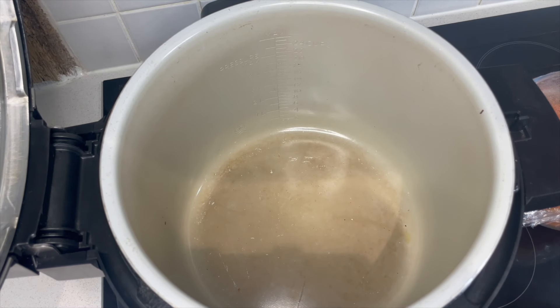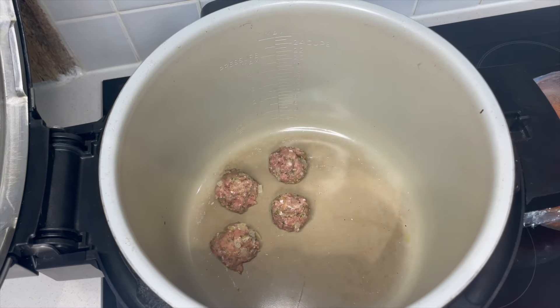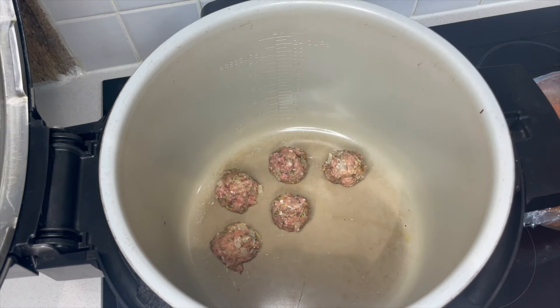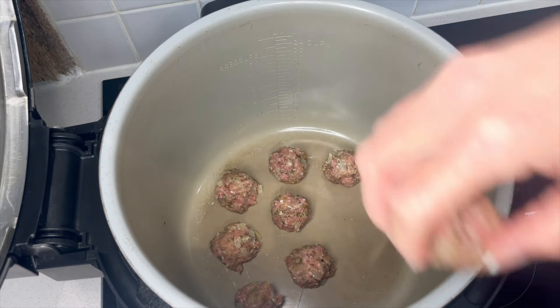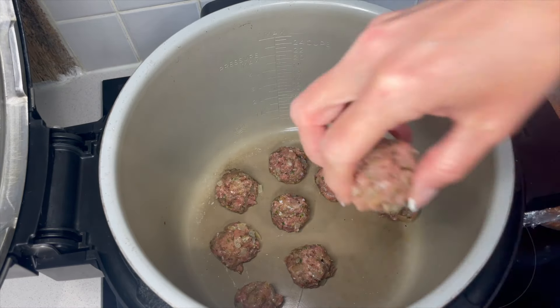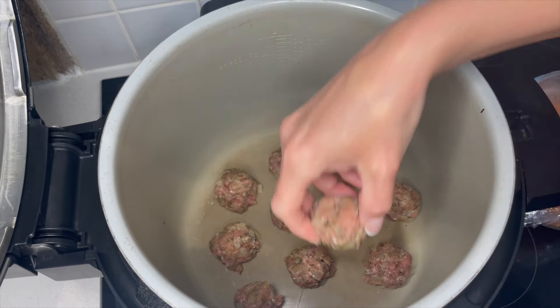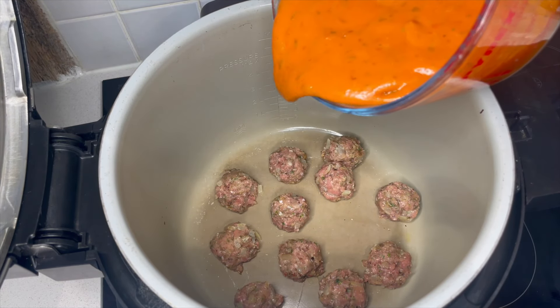My meatballs have been in the fridge so they're firmed up nicely — they may still be fairly soft but don't worry about that, just pop them straight in. I don't sear or sauté these; I just put them in and then pour the sauce over and get them on to slow cook, nice and quick and easy. Obviously the onion has already been fried off slightly. Meatballs are in and now we can pour over our sauce.